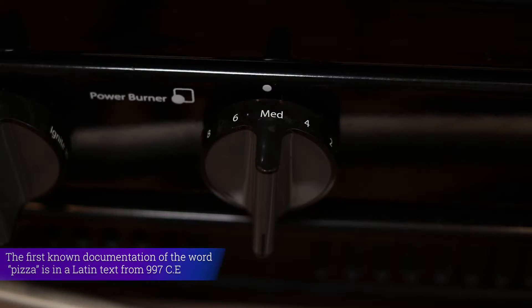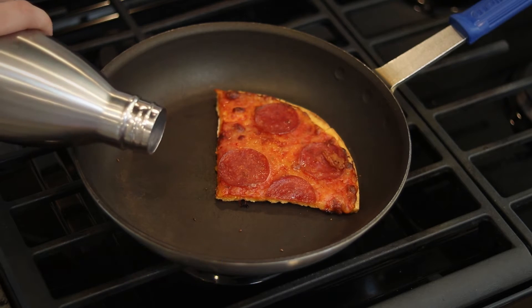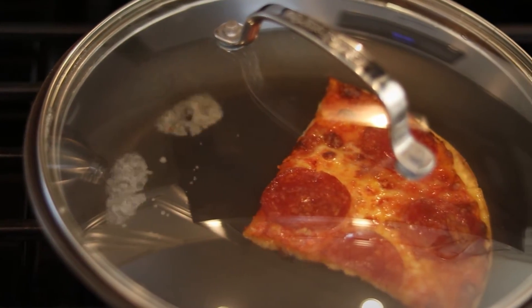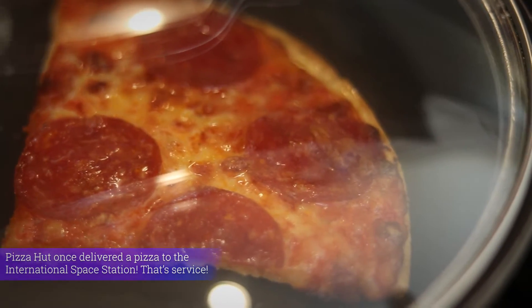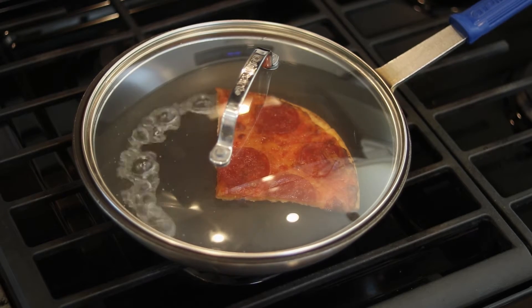And here comes the magic. After you're done with your two minute wait, adjust your range top setting to low, and add just a little bit of water to your pan. Then cover it immediately to make sure all the steam stays inside. While the heat on the bottom of the pan continues to crisp up that crust, the steam is going to melt the cheese and add some much needed moisture back to the top of the pizza. Just leave it alone here to do its thing for an extra three minutes or so.